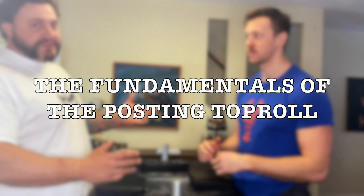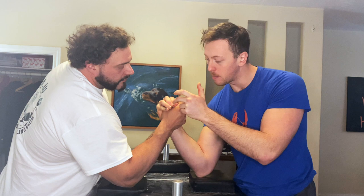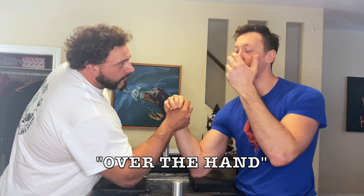The next thing would be the fundamentals — the main fundamentals for this move. In a post, the most important thing in the hands is wrist rise: the ability to get height through my hand, get this knuckle as high as possible, break his riser down by getting mine higher, and that allows me to go over the hand and pin him that way.